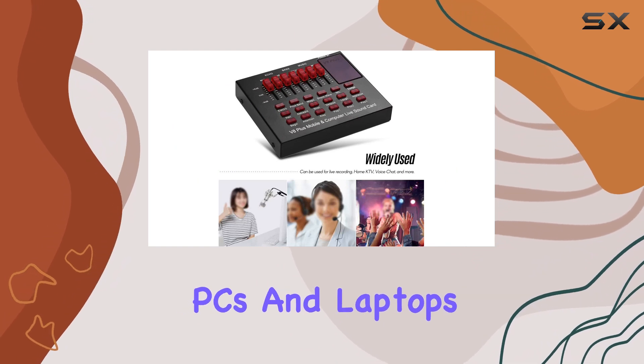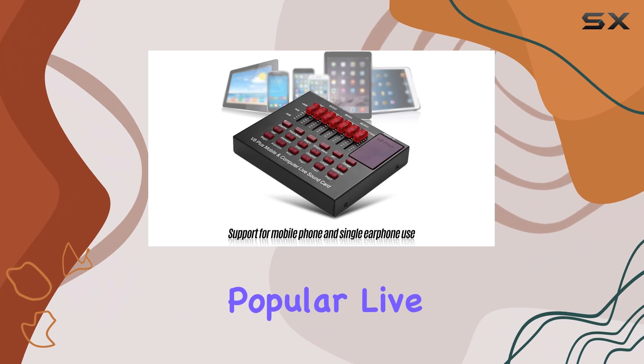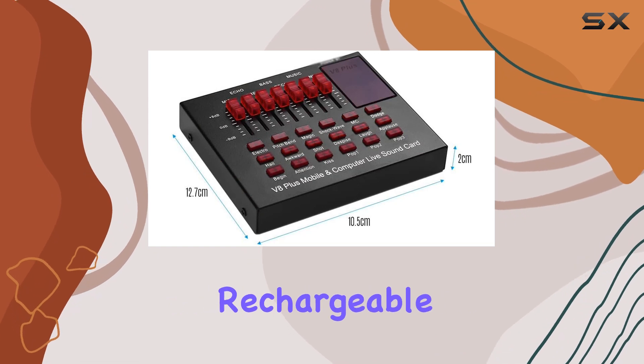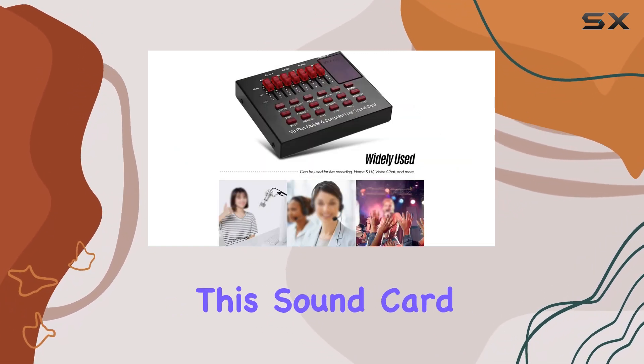One of the great things about this sound card is its compatibility. It supports Bluetooth connections, making it compatible with smartphones, PCs, and laptops. Plus, it works seamlessly with popular live broadcast software like YY and TikTok, offering endless creative possibilities.